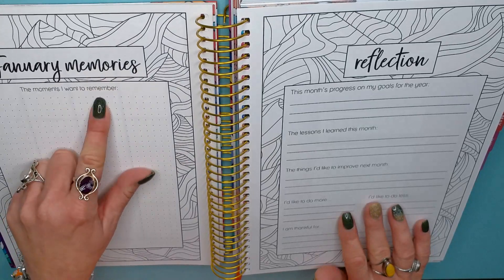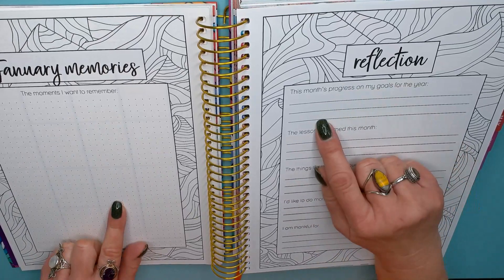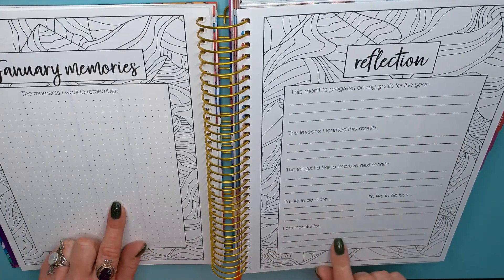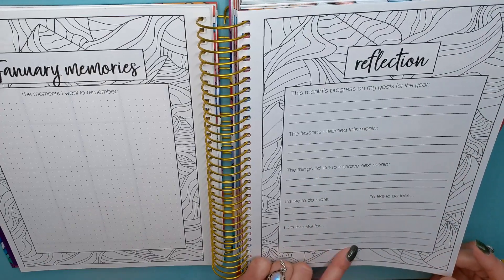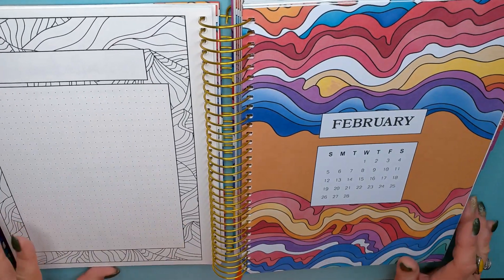January memories — you can put little pictures or articles that you find. And there's a reflection of the month: things I'd like to improve next month, things I'd like to do more, do less, have more fun, do less work. And a longer line for 'I'm thankful for.' On the back, you can custom create anything you want.